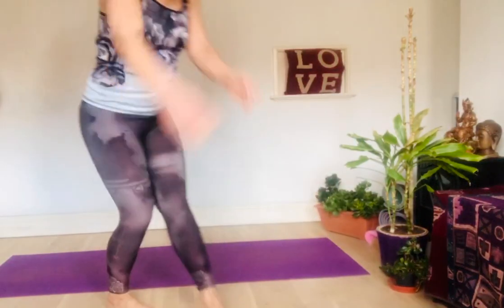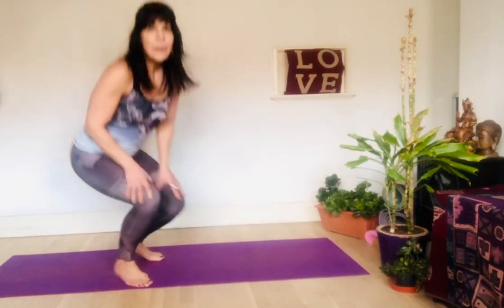Hi everyone, I hope you're doing good at home. I'm gonna be doing another tutorial today about headstands. I'm gonna teach you Sirshasana, which is a headstand that's very popular.